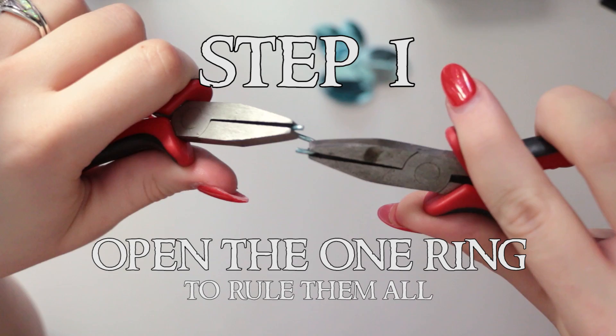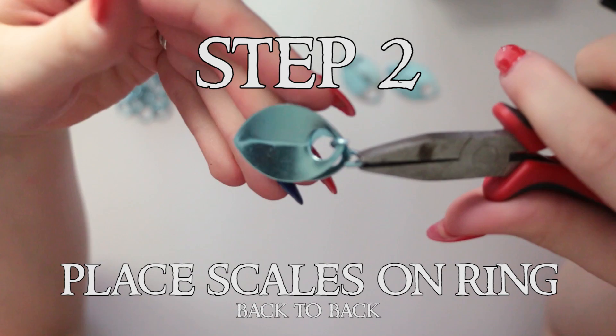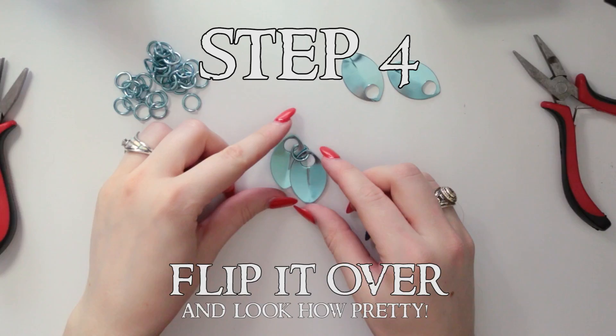Step 1: Open a ring. Try not to do it too far or you can overextend the metal. Step 2: Place your scales back to back on the open ring. In this case, I'm referring to the lumpy part of the scale that will be on the outside of the garment as the back, since you mainly weave with the inside facing you. Step 3: Close your ring up so it's nice and flush. Bad closures can get caught in hair and fabric. Flip it around and take a look — it should fall like this.